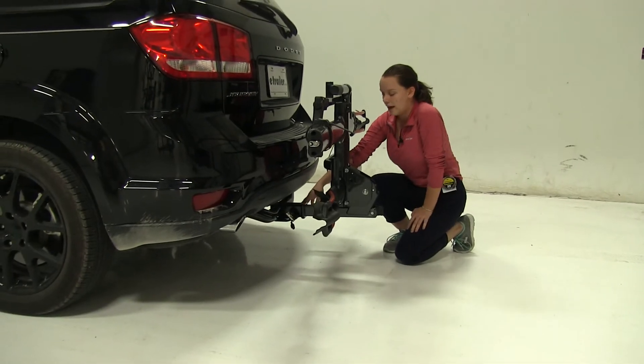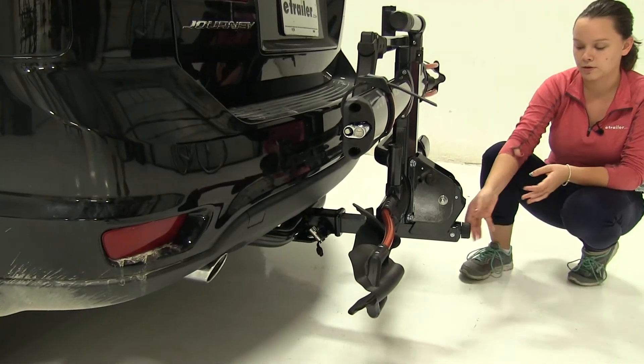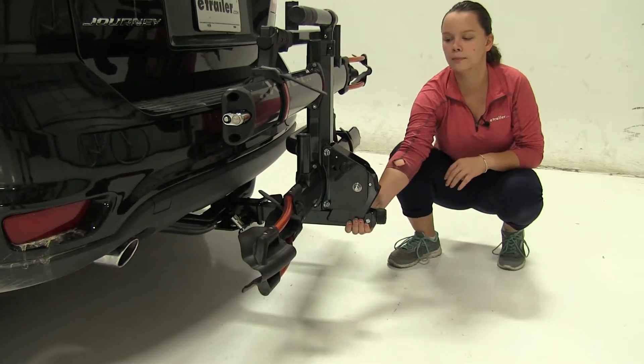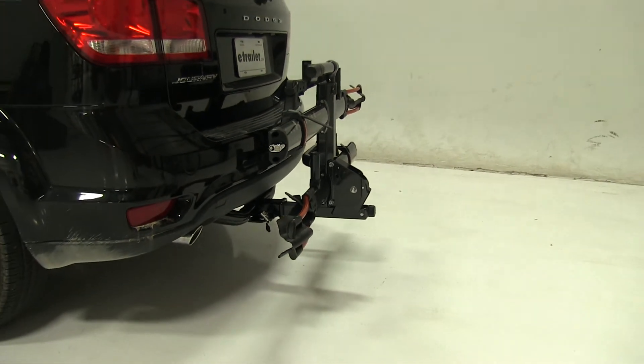Now how our bike is secured down — we have a pin and lock down here that's going to help to prevent theft and tampering of your bike. And then here at the back we have our anti-rattle device which tightens everything up. It's going to keep a lot of shake and play out of that bike rack as you head down the road.